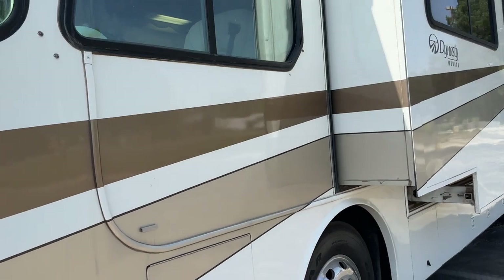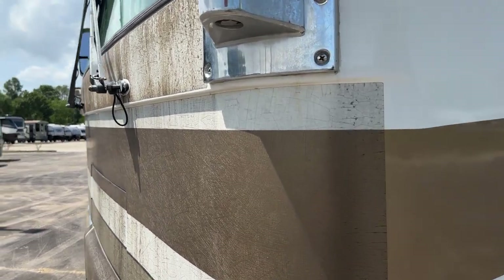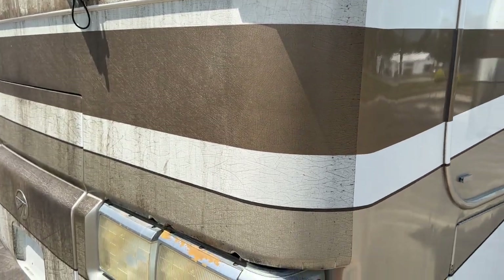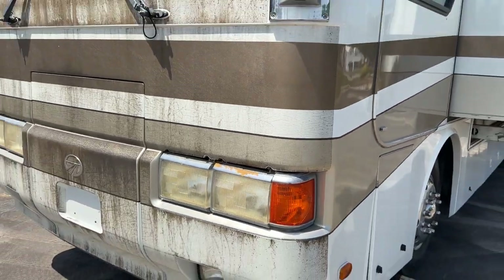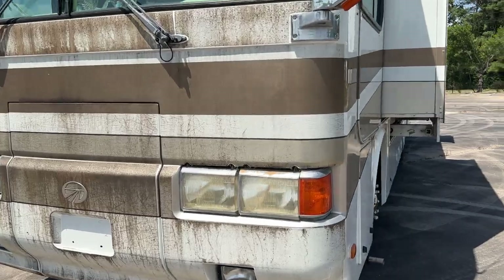It does have a nice, looks like a full body paint job. Up front on the cap, they had a film - it's like a 3M, supposed to be like a shield to protect it. But over time it gets weather-checked, so that's why you see the front of it like that. It's not the paint that's bad, it's the actual protective film that they installed. That's the original paint but it just gets cracked over time.